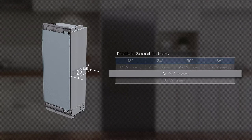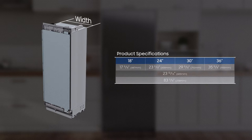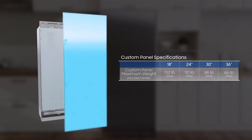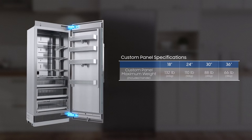The depth and height are the same for all products. Depth is 23 and 13/16 inches and height is 83 and 3/8 inches. This does not include the custom door panel. There are four different width sizes: 17 and 5/8 inch, 23 and 5/8 inch, 29 and 5/8 inch, and 35 and 5/8 inch. The custom panel weight is limited in accordance with product size due to the hinge load limit. If the custom panel weight exceeds the maximum weight, we cannot guarantee that the door hinge will operate correctly.